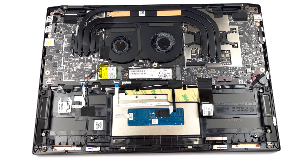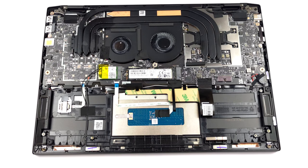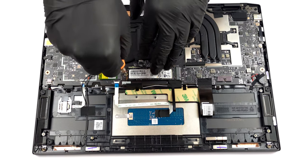The memory here is soldered. You can get configurations of up to 32GB of LPDDR5 RAM. Storage-wise, you get a single M.2 PCIe x4 slot, which supports Gen 4 drives.